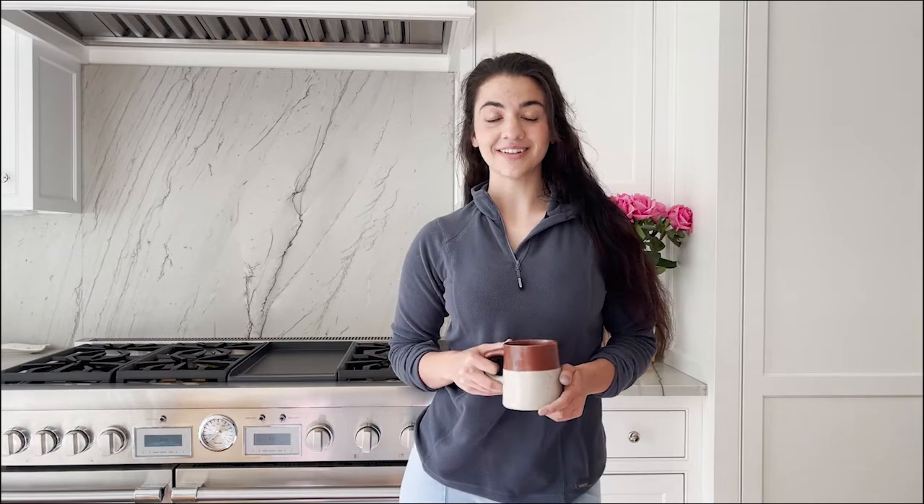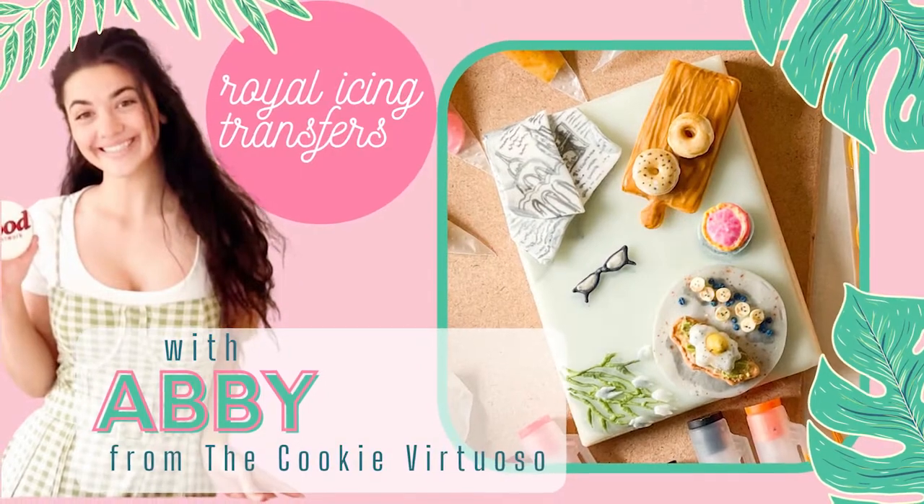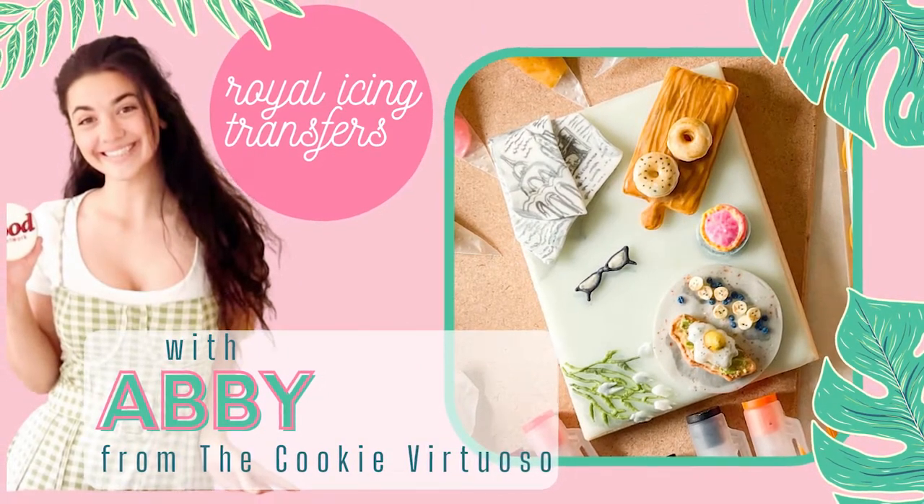Hi, my name is Abby Tucker. I am the face and cookier behind the Cookie Virtuoso. If you would like to learn how to create a summer brunch scape using Rory Lysen transfers and a little bit of gum paste, you can follow along.